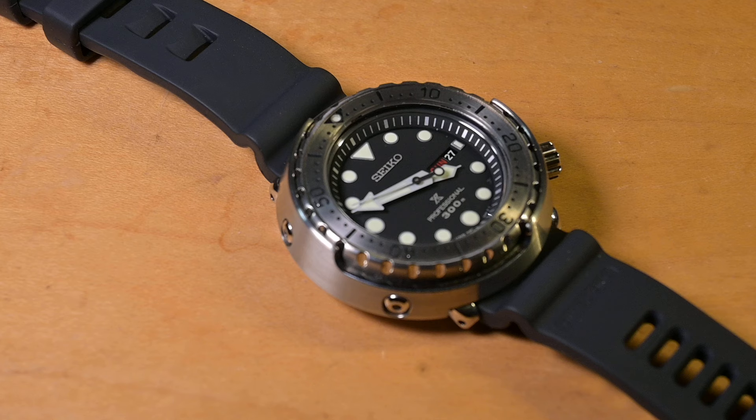The inexpensive strap market — straps that cost between $20 and $30 — that's saturated, that's done. And I would personally say stay away from quick release. I don't think watch guys want quick release; I think watch guys want fat spring bars.